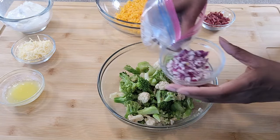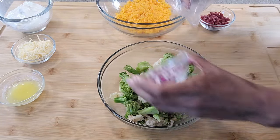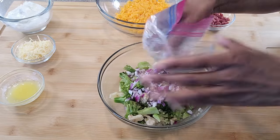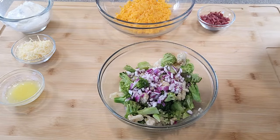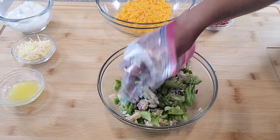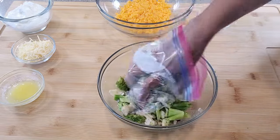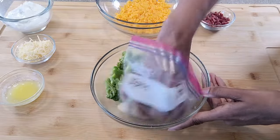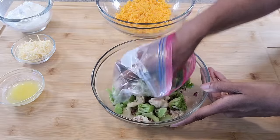Now I'm going to add in some chopped red onion. Of course, if you don't like onions, you can leave this out. You make this recipe your own kind of special — I'm just here to inspire. This is well blended, so let's go ahead and set this aside.